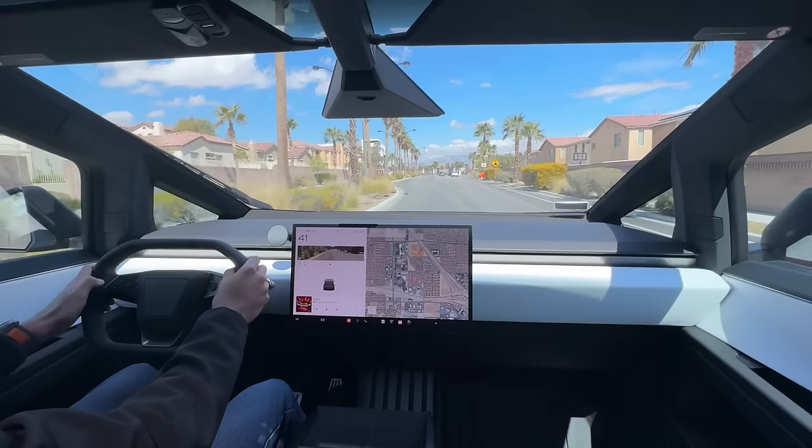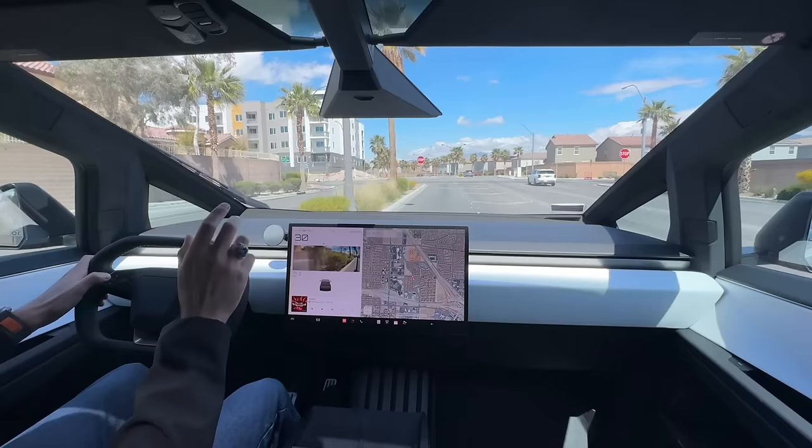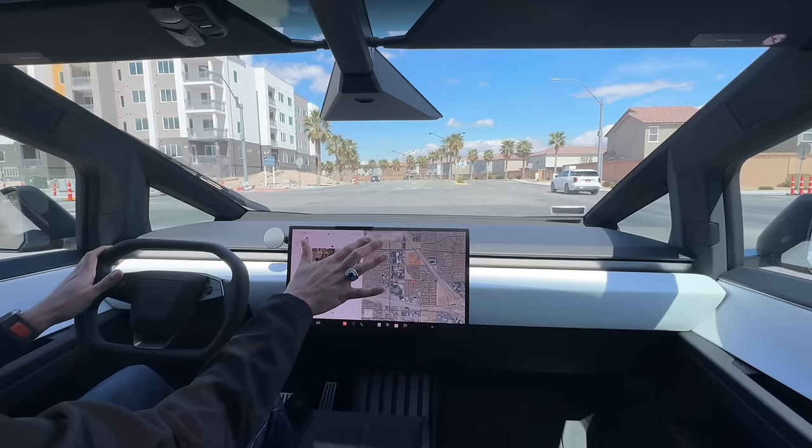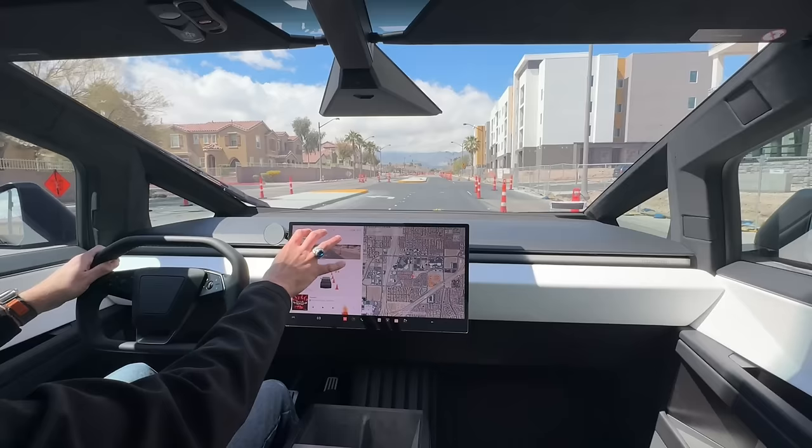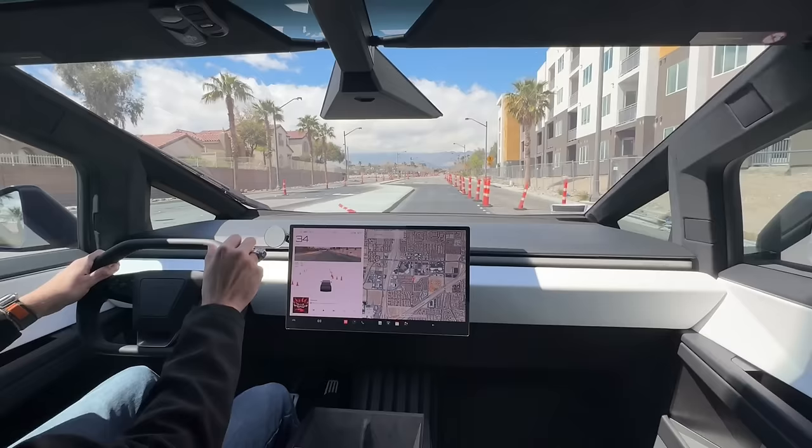Something else to talk about: when I engage the turn signal, my rear view camera goes away completely. What I'd love in a future software update is for both the rear view camera and the turn signal camera to pop up simultaneously. Right now I can only see what's to the left of me, and once the turn signal goes away my rear view camera comes back. I'd love to see rear view camera and turn signal camera active at the same time — that's a little bit annoying.